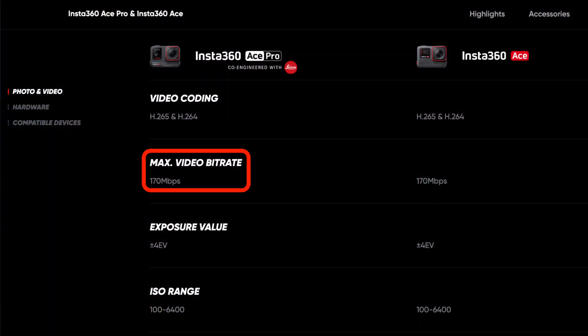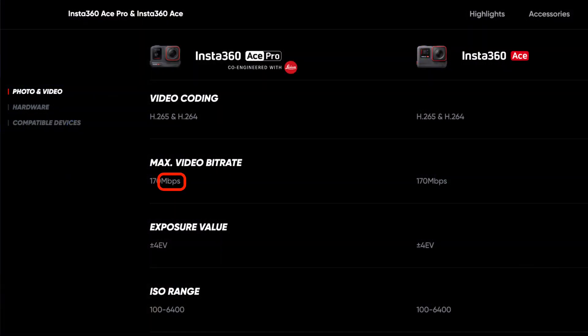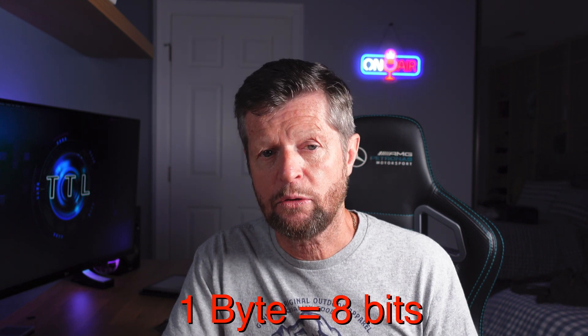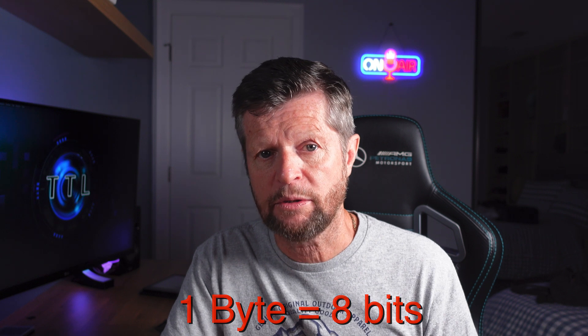In order to determine that, you need to know its bit rate. In the case of the Ace Pro, the maximum bit rate is 170 megabits per second, which it uses when recording at 8K resolution, 24 frames per second. It also comes pretty close to that number in other modes, including 4K at 120 frames per second, or the free frame mode at 4K at 60 frames per second. An important note: the bit rate is stated in megabits per second with a small 'b', whereas the video speed V number is measured in megabytes per second. Luckily, the conversion is pretty straightforward — one byte is equal to 8 bits, so converting from one to the other is simply a case of either dividing or multiplying by 8.